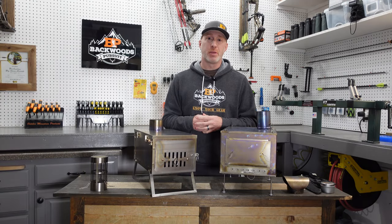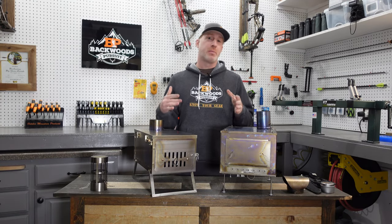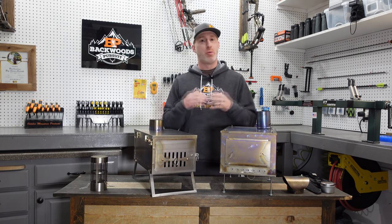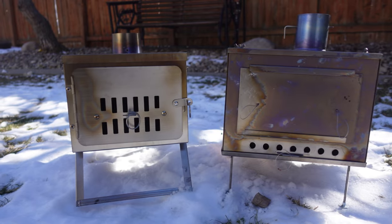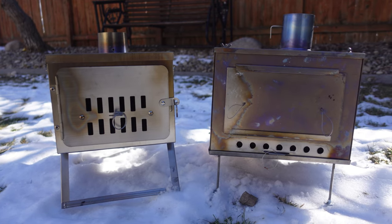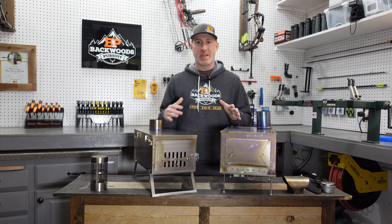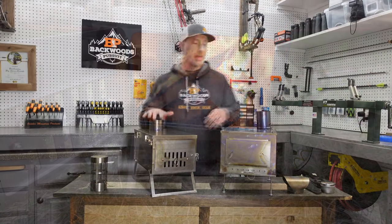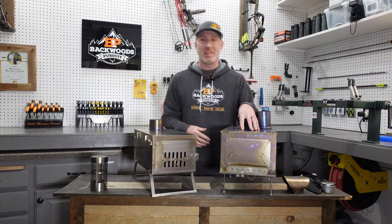Thanks for joining us today. I'm Gabe Gershaw with Backwoods Pursuit and today we have an extra special comparison video for you. We are looking at a couple of ultralight titanium wood-burning stoves. If you're in the market for one of the best backpacking ultralight stoves, we're going to dive into the differences between these two. We've got the Winterwell Fast Fold Titanium and the Seek Outside SXL.